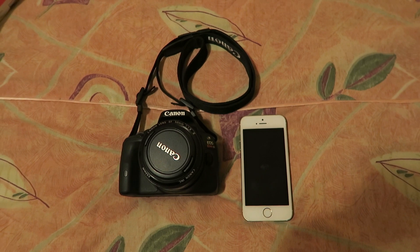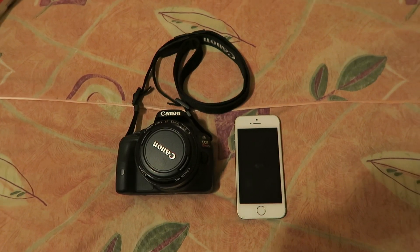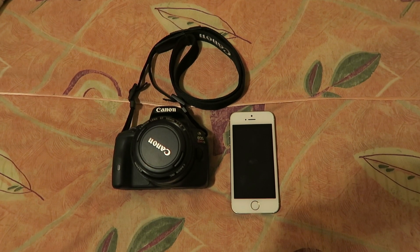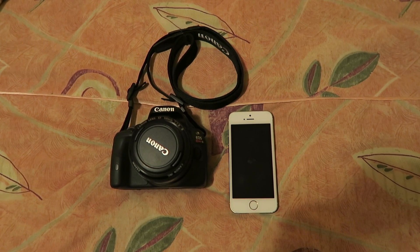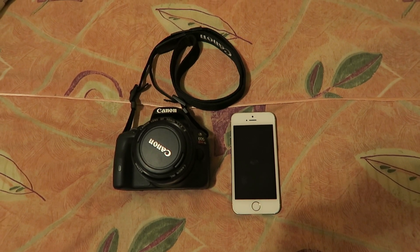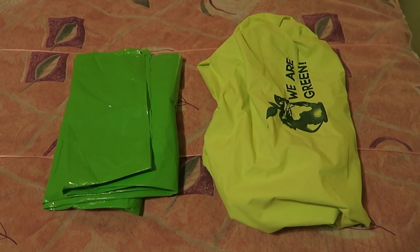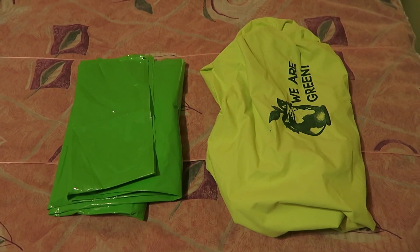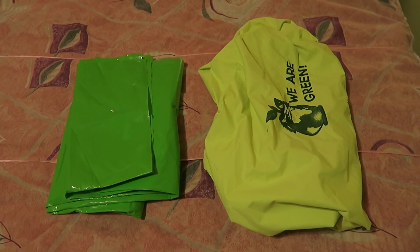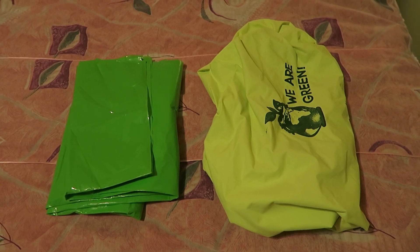I'm bringing my small DSLR fitted with the 50mm 1.8 lens as well as my iPhone. I'm also bringing my point-and-shoot, which I'm using to record this video. The batteries for both cameras will be fully charged, I'll empty my memory cards before starting the trek, and my iPhone will also be fully charged. My husband and I are going with a tour company called Alpaca Expeditions, and they gave us a poncho in case it rains and a daypack cover also in case it rains.